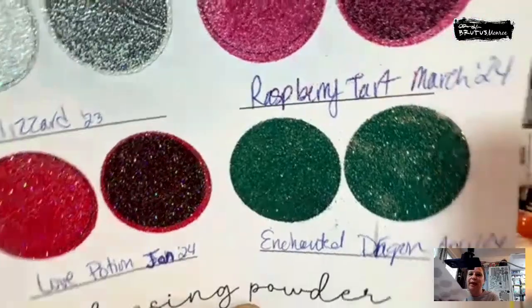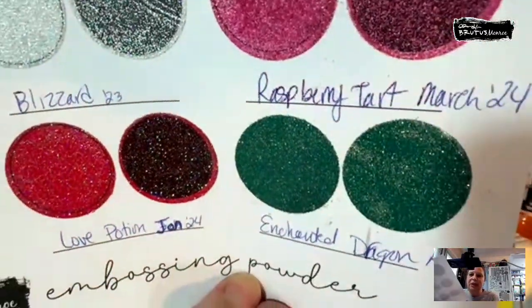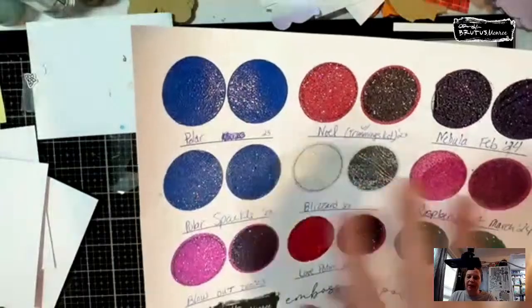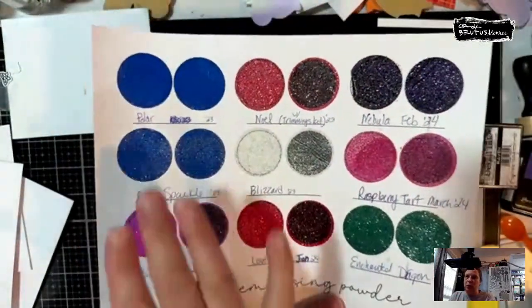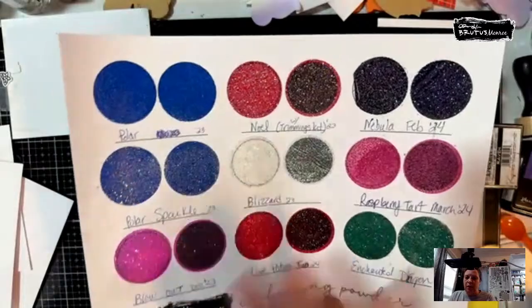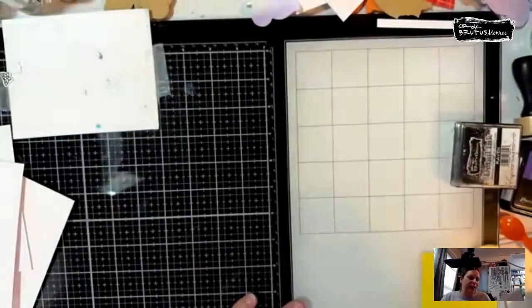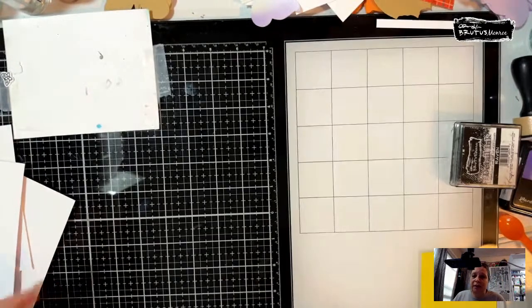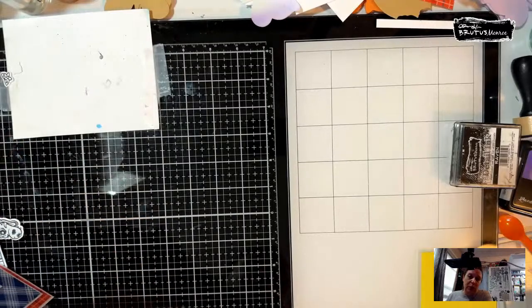So this is the Enchanted Dragon. I just finished heat embossing it on my little swatch. These have been all the ones that have come out that aren't evergreened — Polar and Nebula, Raspberry Tart, Enchanted Dragon. My neighbor just got home, so if you guys can hear the music, let me know and I'll shut my window, but it's finally warm enough to keep the windows open.